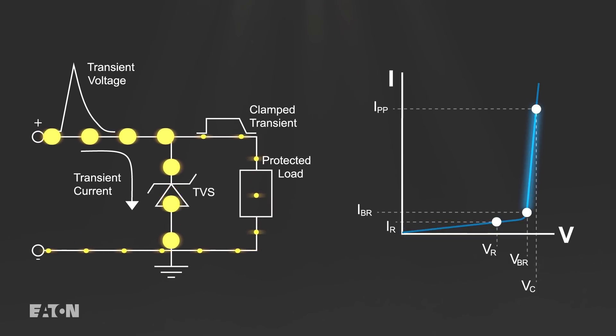When an overvoltage event occurs and voltage begins to rise in the circuit, the TVS diode enters breakdown and shunts the incoming current to ground, keeping the voltage seen by the circuit at the diode's clamping voltage and preventing damage.